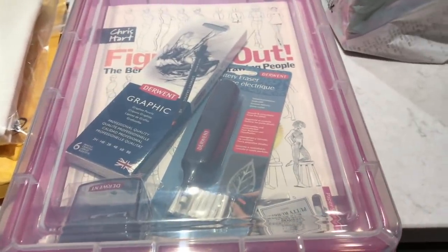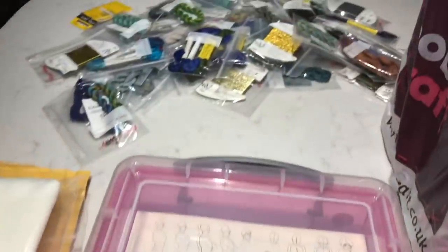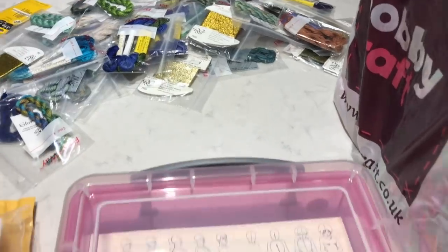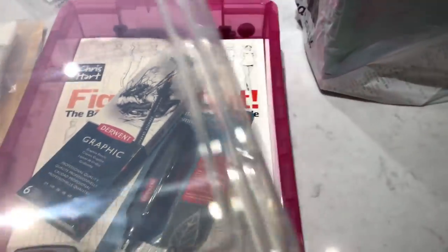So I did pick up a few bits and pieces. I got this storage box — it's a 4 litre one. It's what I keep my Heaven and Earth and my Persephone in at the moment, so all of my threads will go into that. But there is some stuff inside it that I thought I would share with you.